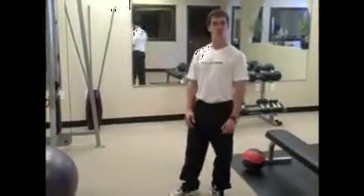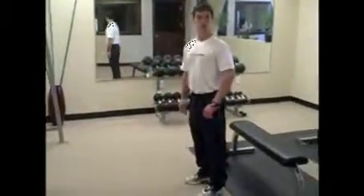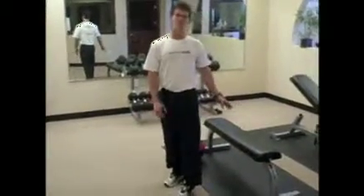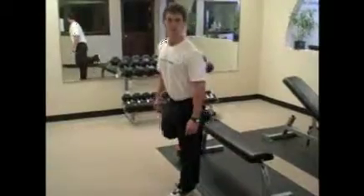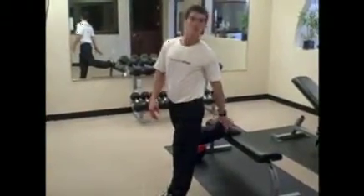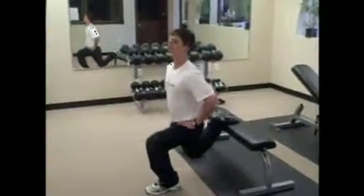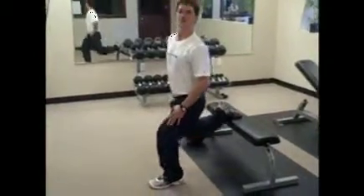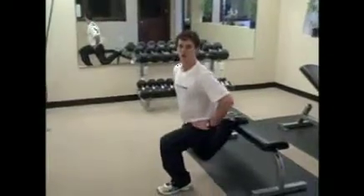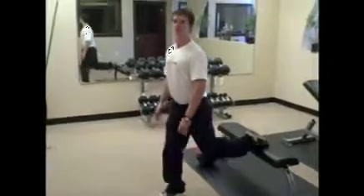We're going to be working each muscle group twice before we move on to the next. Keep that in mind as we do our first muscle group, which is legs. All you need is a bench for this one. We're going to start with our Bulgarian squats. Throw one toe up on the bench, keep your body straight as you squat straight down and up. All the pressure is on this leg right here coming straight up through the heel. Let's go 15 each side, then switch 15 on the other side.